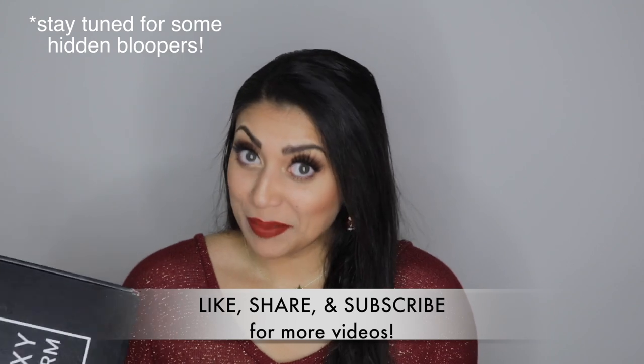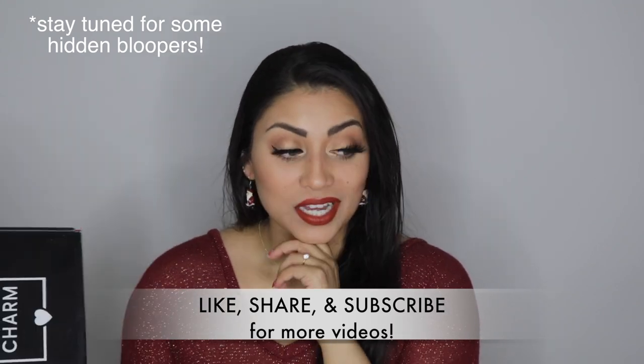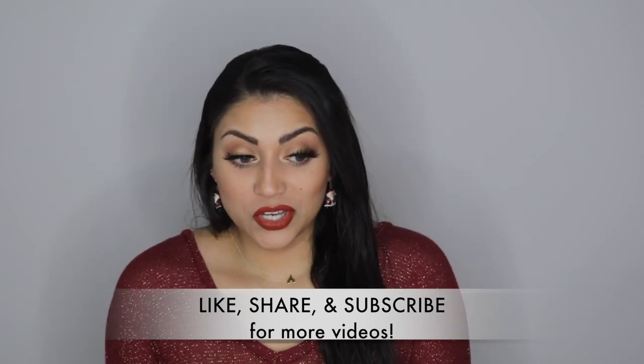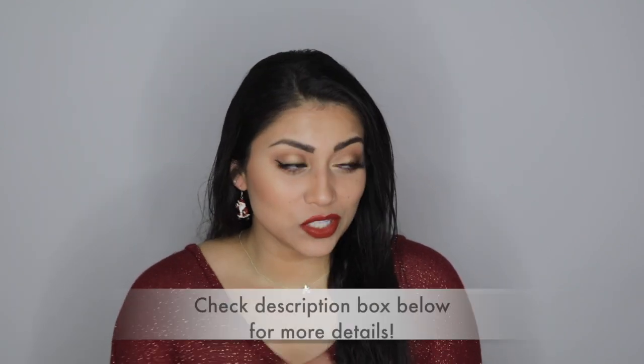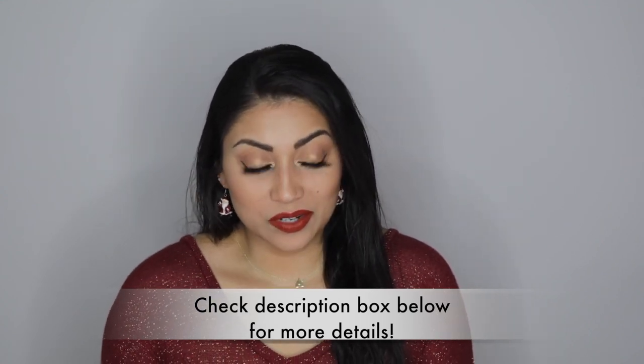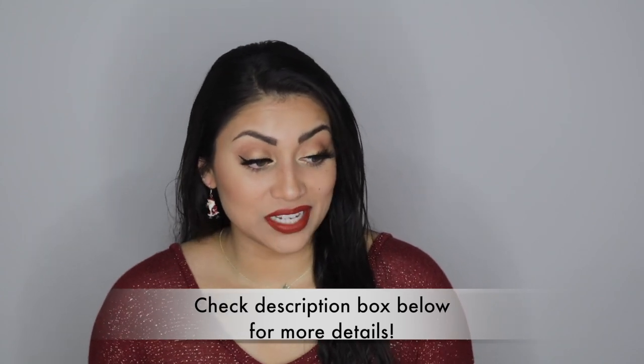This actually may be my last BoxyCharm — I haven't decided yet. I have so much makeup now, which when I was younger I was all for, but now it's kind of overwhelming. Leave in the comments down below if I should keep the subscription or cancel it. Have you had BoxyCharm in the past? Did you cancel it or not? And if you found a better subscription, let me know down below.